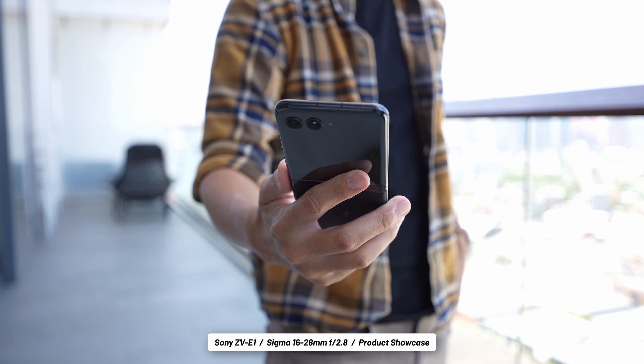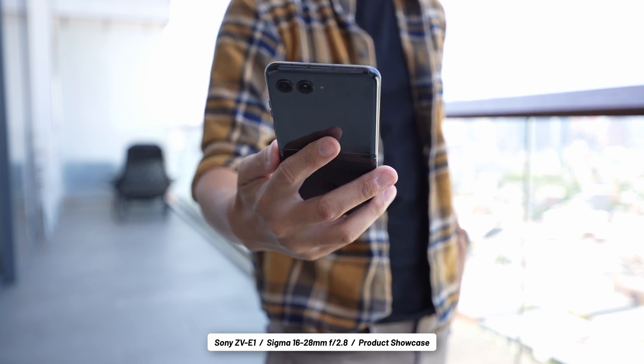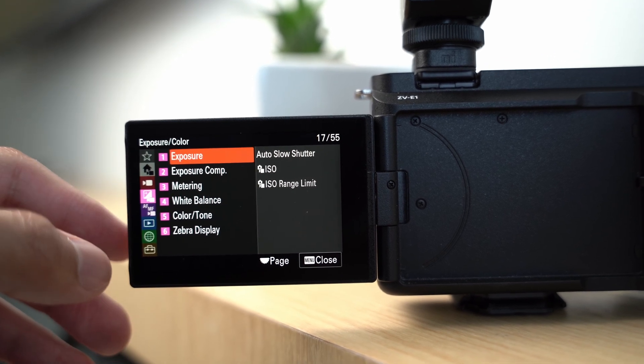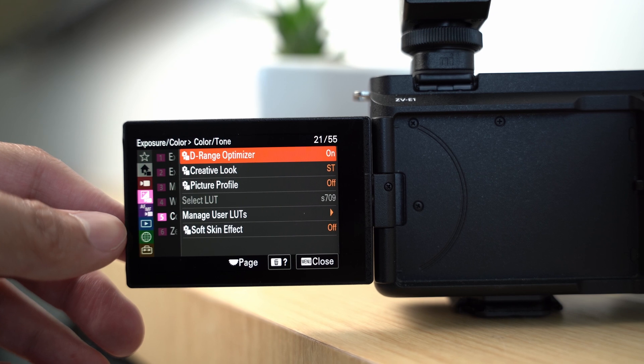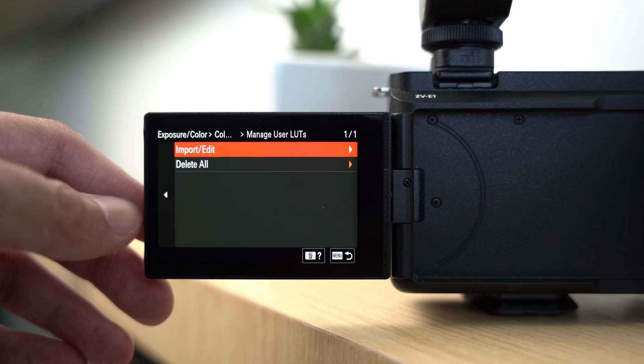If I wanted to get sweatier with shooting, I'd be able to push the limits of this by taking advantage of dual-native ISOs. I'd put the super high bitrate all-intra codecs as my setting, and I'd put my own LUT in here to see in real time through the flip-out screen. And I could push for slow-motion capture via the S&Q mode.